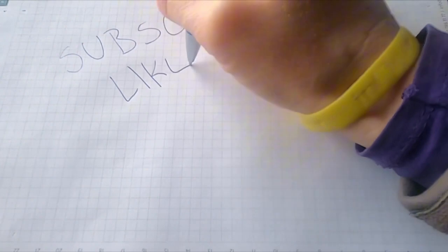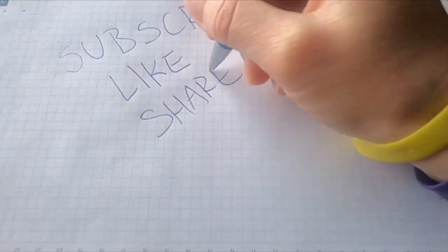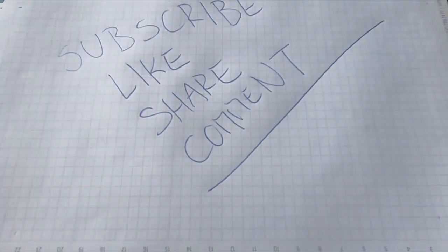If you found this video helpful, don't forget to like, subscribe, and drop any questions in the comments below. Thanks for watching, and see you in the next one.